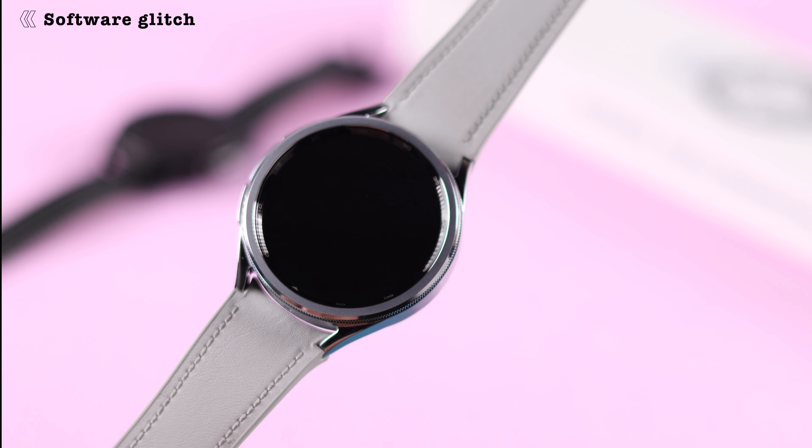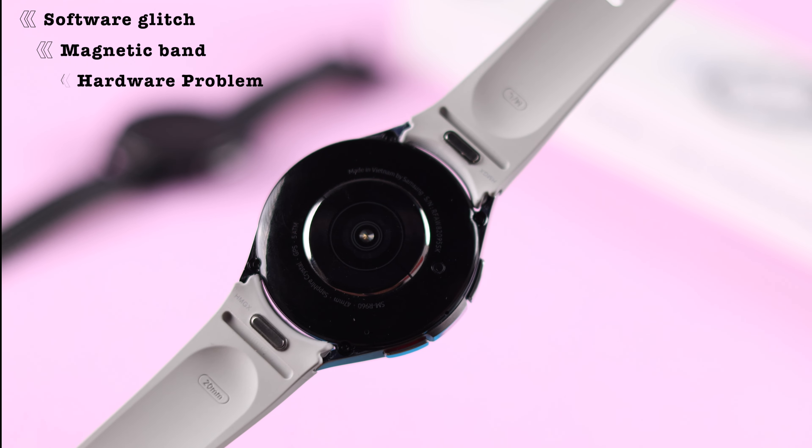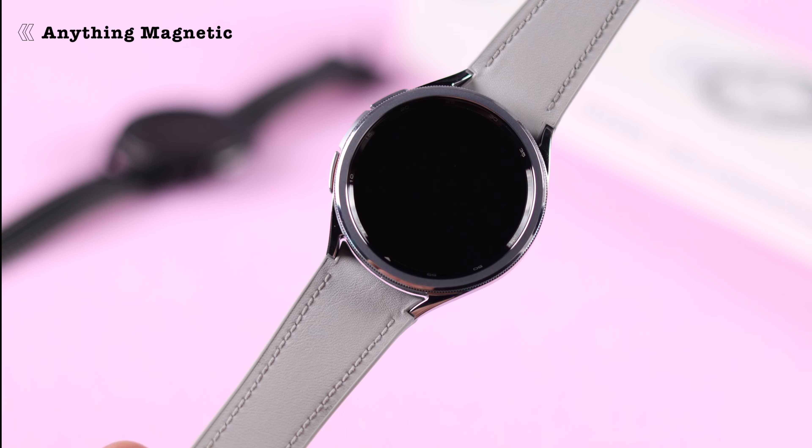This might be a minor software issue, or it could be the materials on the accessories you use with the watch, or a hardware problem. First, make sure you're not using a magnetic band, because in that case it always interferes with your bezel.